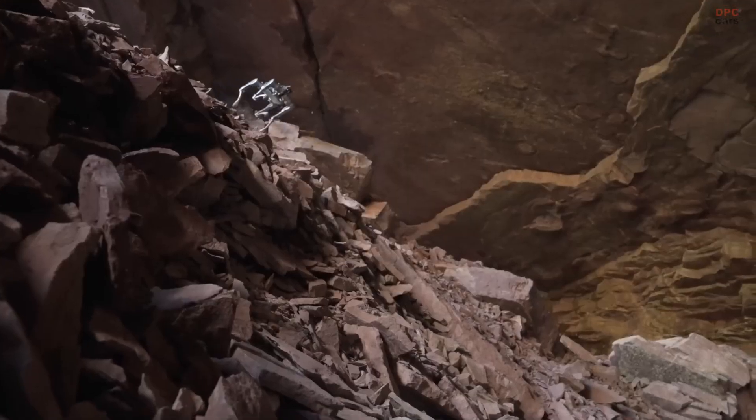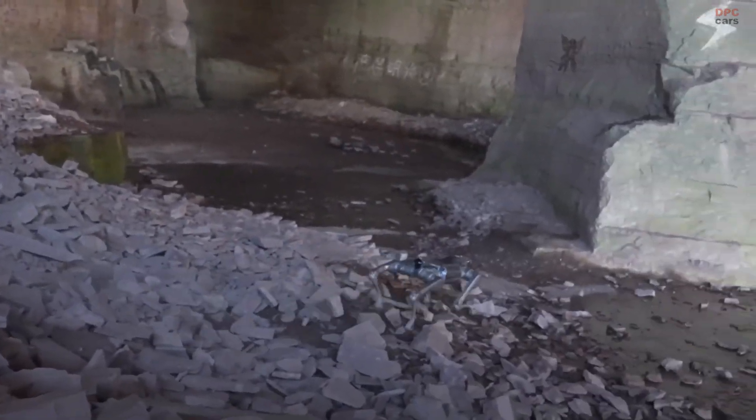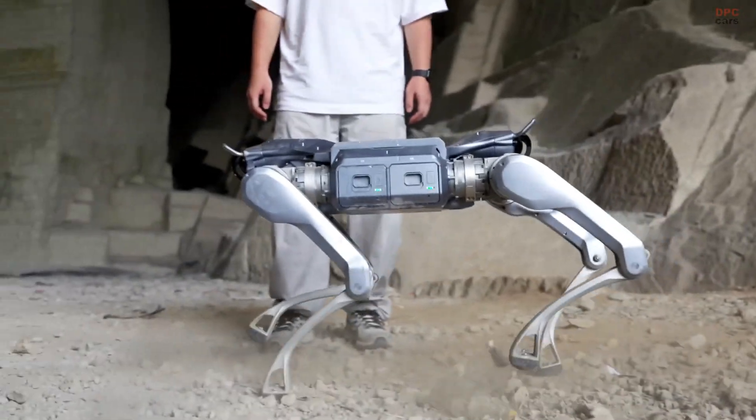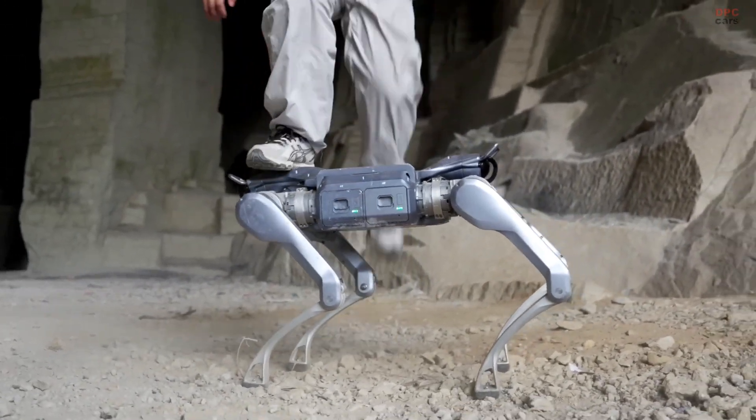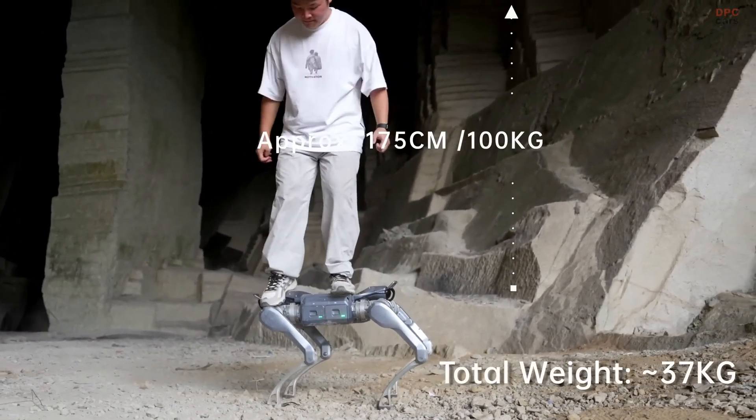Unitree Robotics has not revealed all the detailed technical specifications yet, but from what we have seen in the launch video, this robot combines agility, endurance, and smart navigation in one compact frame.